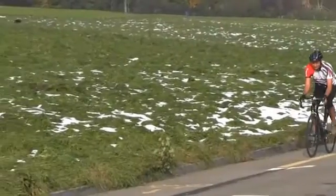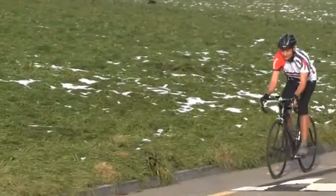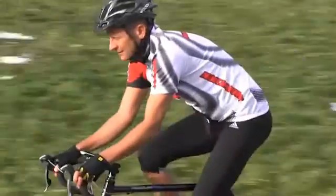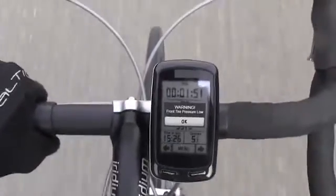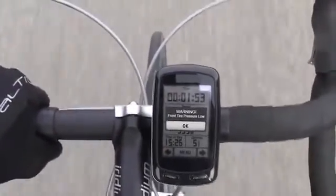If you cycle, BTPS is transmitting the actual tire pressure in real time to your bike computer, your smartwatch or smartphone. So if your tire is losing pressure, you will get an instant warning like "front tire pressure low."